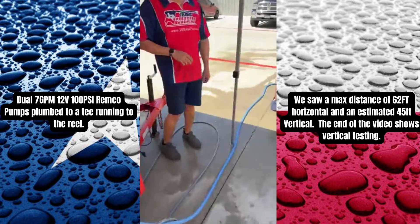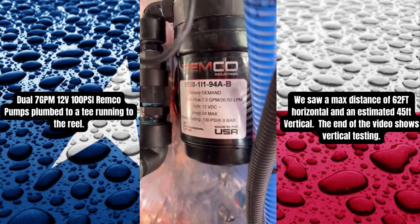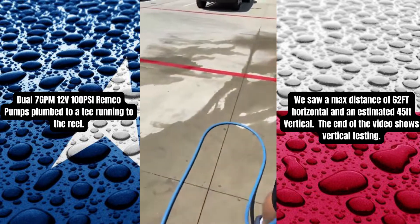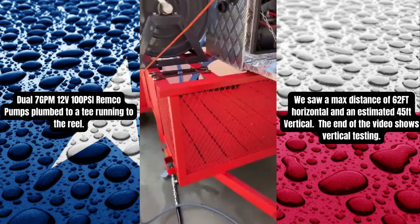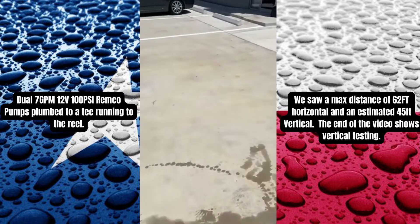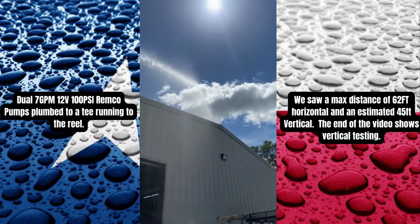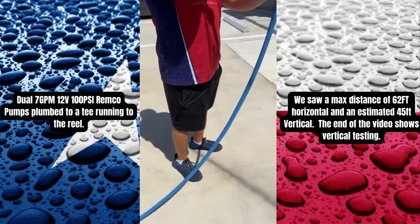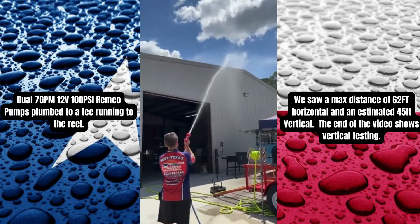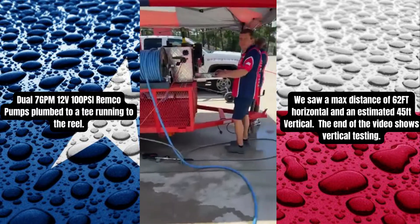These are seven-gallon-a-minute, 100 PSI Remco pumps. I want to see the height on the building. We're shooting over the top of a two-story, and he's about 20 to 30 feet away from it, shooting well over the top. I'll measure it in a second and post the distance and height, but I know he's pretty high.